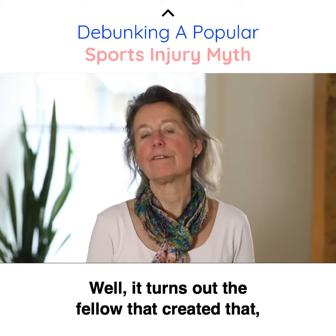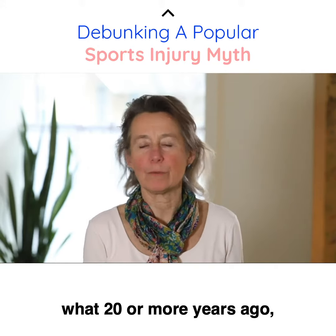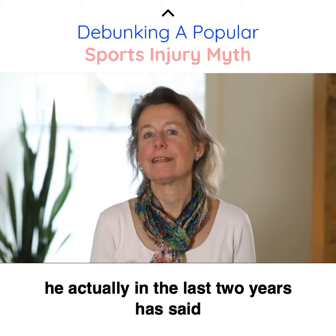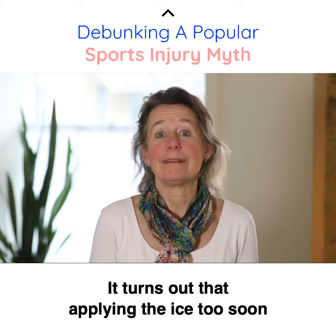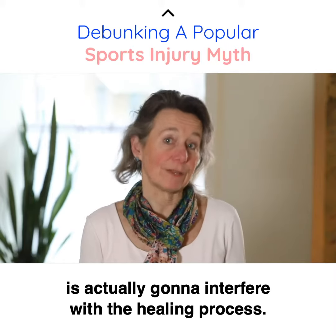Well, it turns out the fellow that created that, 20 or more years ago, he actually, in the last two years, has said nope, that doesn't work. It turns out that applying the ice too soon is actually going to interfere with the healing process.